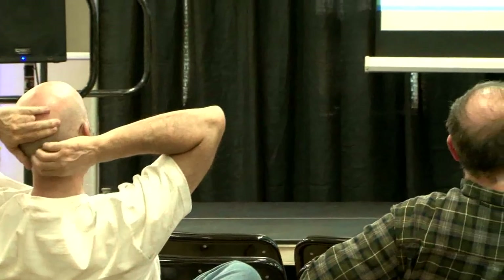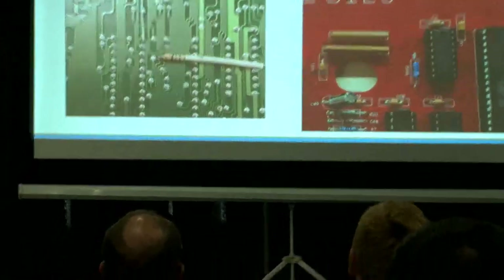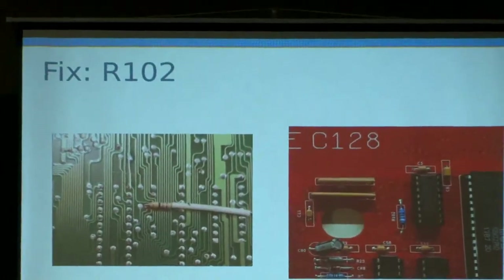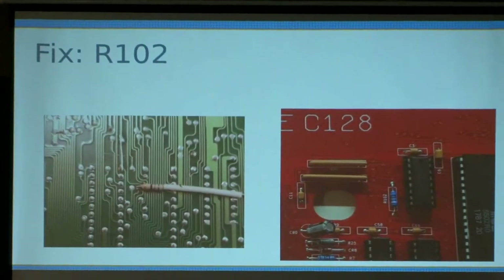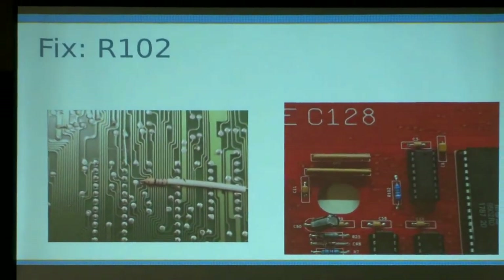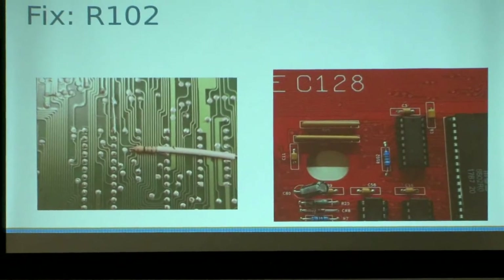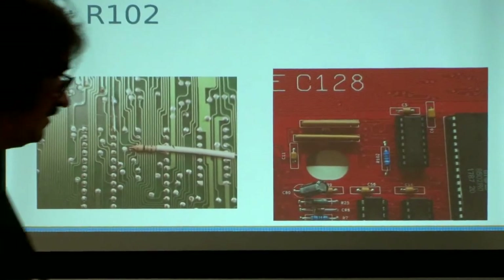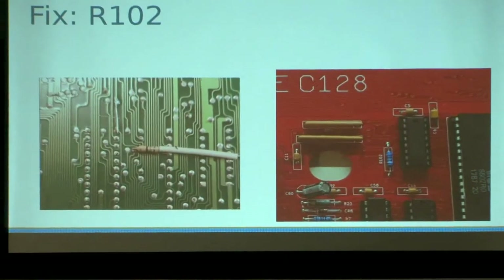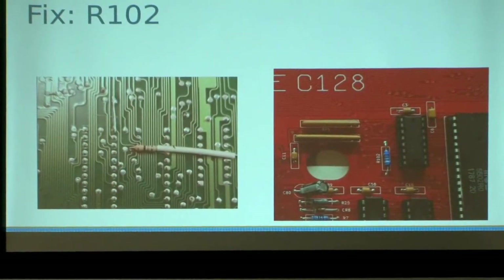Speaking of some of these fixes: one of them is R102, which isn't on the schematic but was on the board. It is a resistor on the 1 MHz clock splitting it into two buses — it's for absorbing reflections. They cut a trace and just soldered it on the underside. I did a bit of jiggery-pokery and went to put a place to locate it close to its original location. That was probably the first fix I documented on the board.